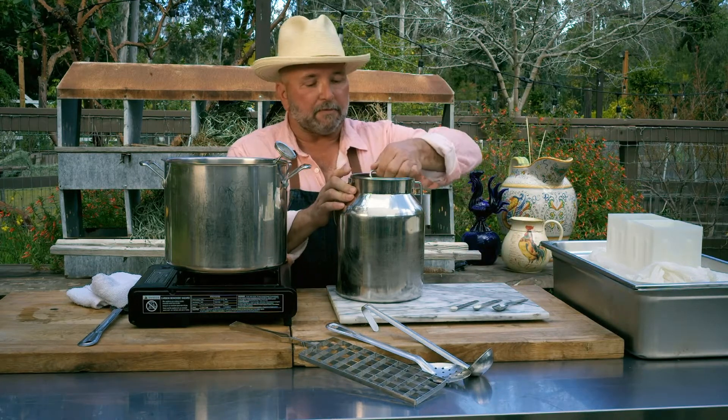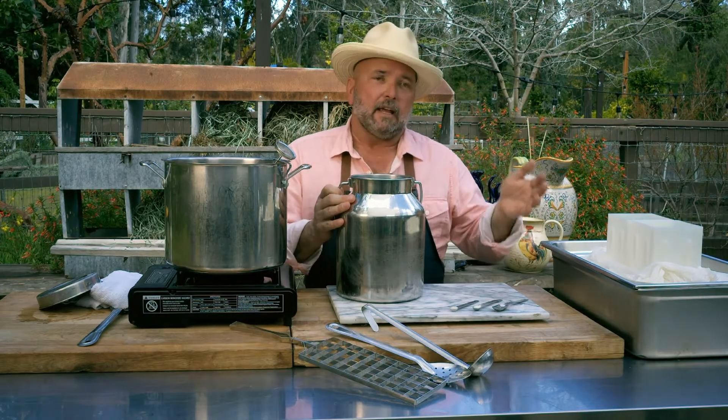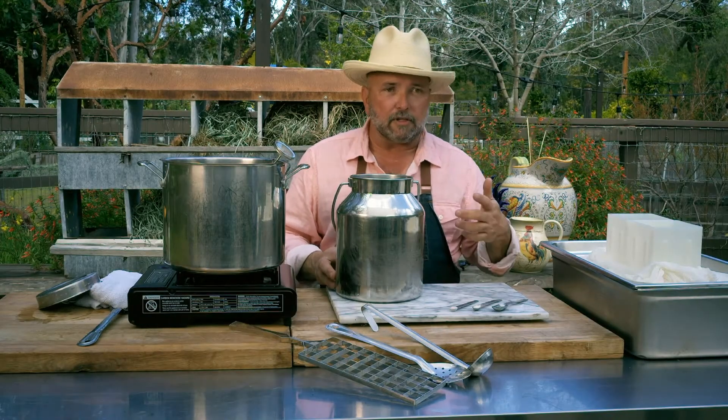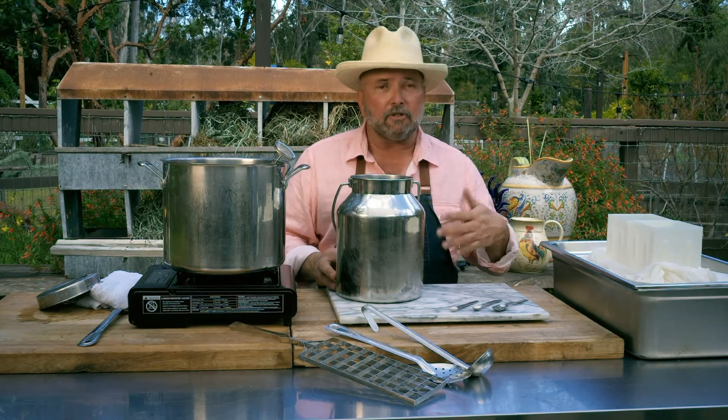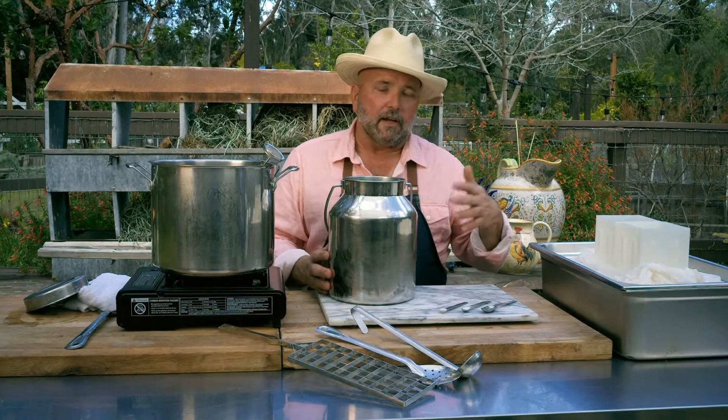So we're going to take this fresh sheep's milk right here. We've already pasteurized this at a low temperature — our vat pasteurization. We brought it up to 140 and held it for 20 minutes, then chilled it back down. Today we only have to heat this milk up to about 85. Here in the U.S. you're not going to be able to find sheep's milk commercially available. You can get cow's milk or goat's milk at health food stores — you want the same thing: low temperature processed, nothing homogenized.